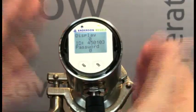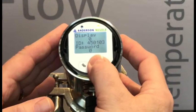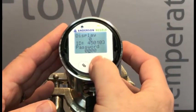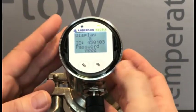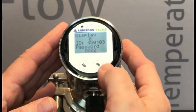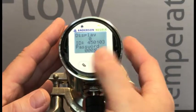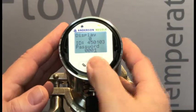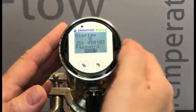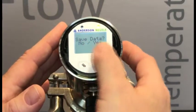Currently our password is set to zero, which is an unlocked device. To change this password, we're going to long press the right-hand button, and we can now enter in a password. In this instance, we're going to put in a password of one. I've put the cursor under the right-hand digit. I'm going to long press to highlight, short press to increment, long press again to take away the highlight, short press once more to highlight the entire value, long press — yes — saved the data.